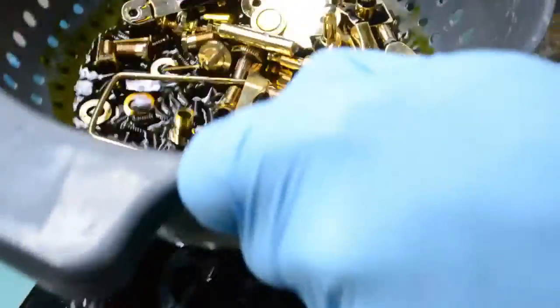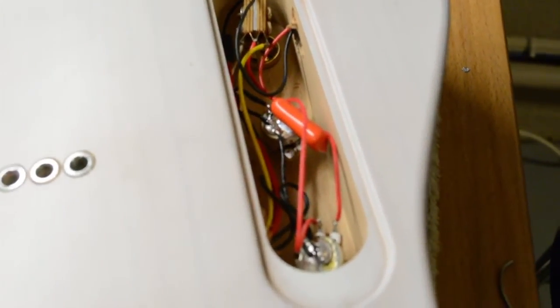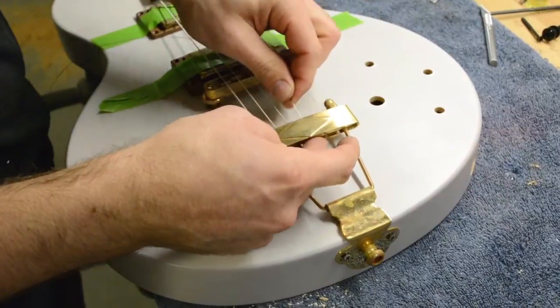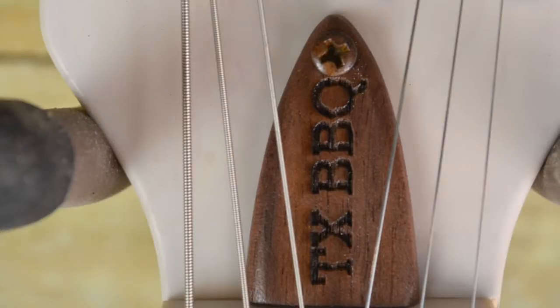To give these guitars a vintage feel, we've aged the hardware in our secret sauce. Each guitar is hand-wired, and the necks are bolted on using recessed neck ferrules. We string each guitar with D'Addario NYXL strings and finish it off with a walnut laser-engraved Texas barbecue truss rod cover.